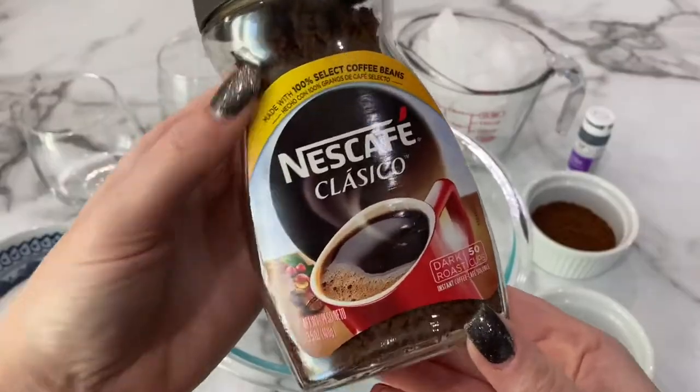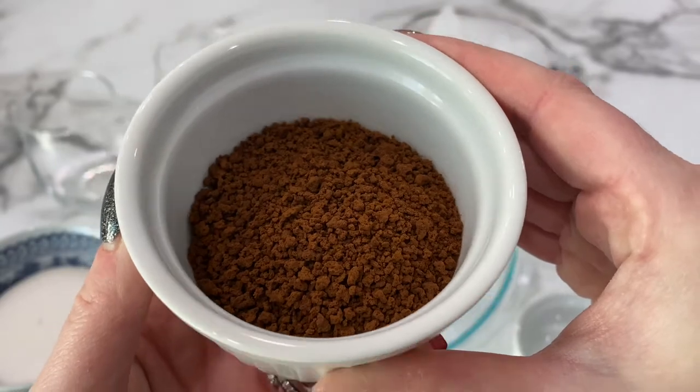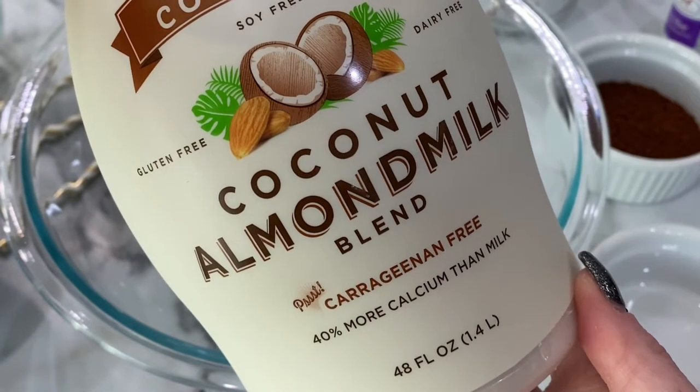But first, let's go over the ingredients. We will need instant coffee — please don't use regular coffee, instant is a must — sugar, and a milk of your choice. This is the milk I had, but I suggest cow's milk.